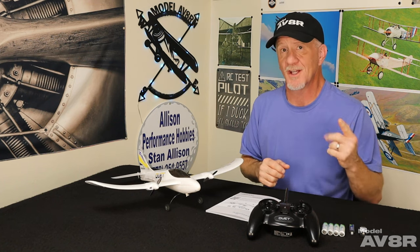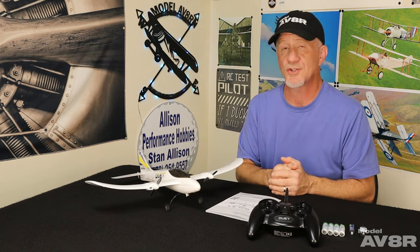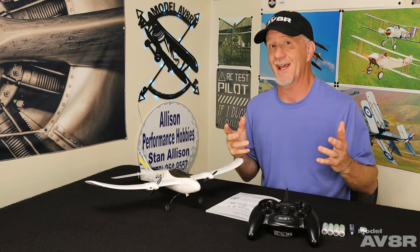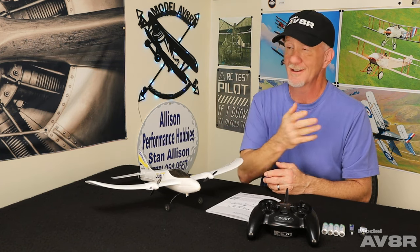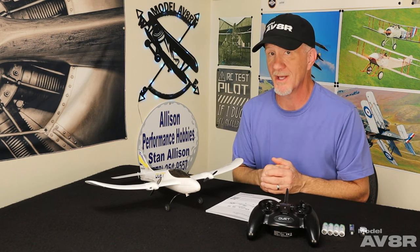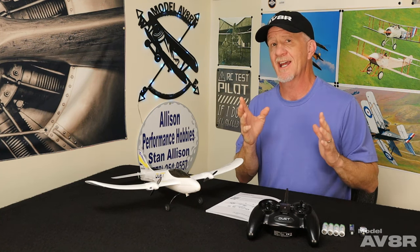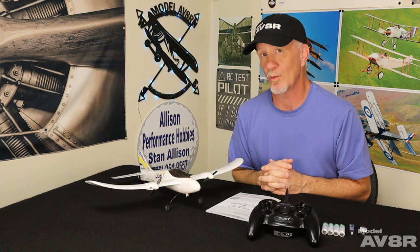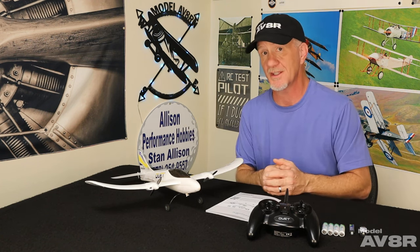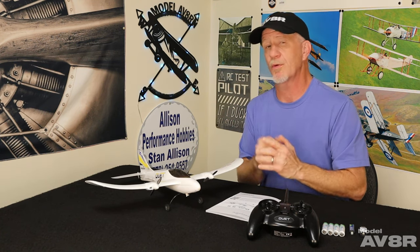That's where this price range comes into play, but the problem is there's toy grade and there's hobby grade, and there are big differences between them. Development, components, and technology are the three things vastly different from toy grade to hobby grade. Toy grade airplanes don't have much thought put into them — they're trying to sell something as cheap as possible. The components are bottom of the barrel, and the technology to make them easier for a beginner to fly doesn't really work that well. An experienced pilot can fly them, but if you've never tried it, it's a clown show.